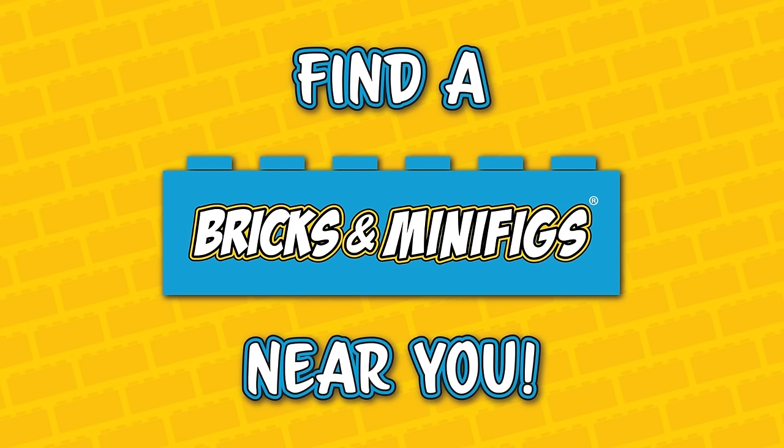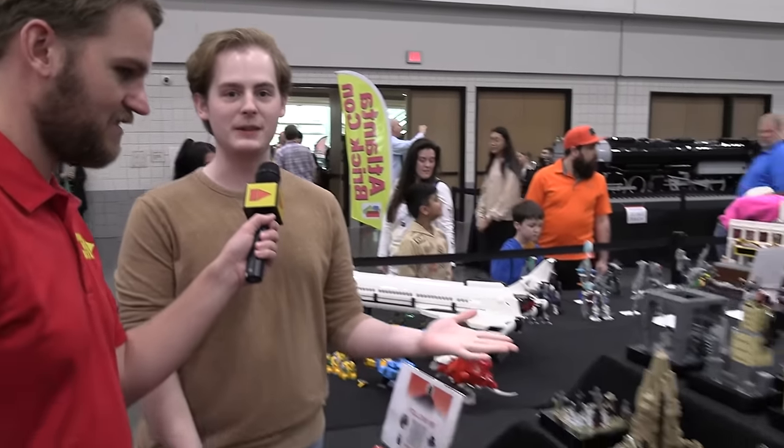Bricks and Minifigs is your one-stop shop for all things LEGO. Hit the link below to find a store near you. Hey, I'm Patrick, and here's Pieces of Cinema again.